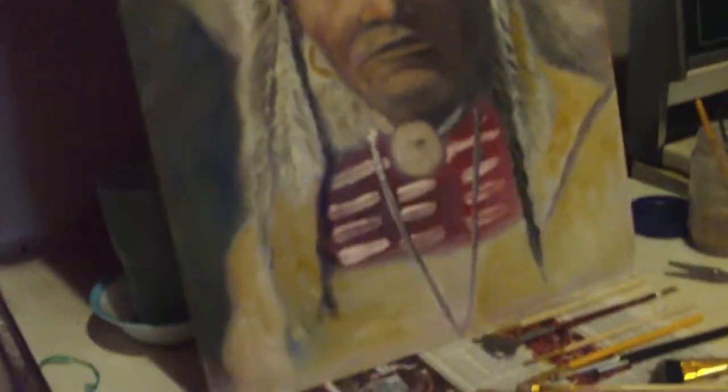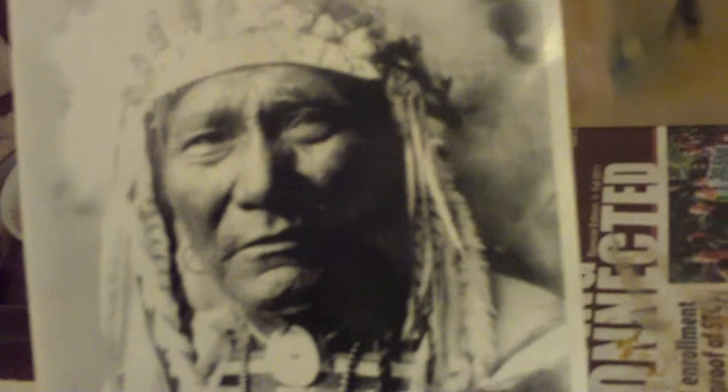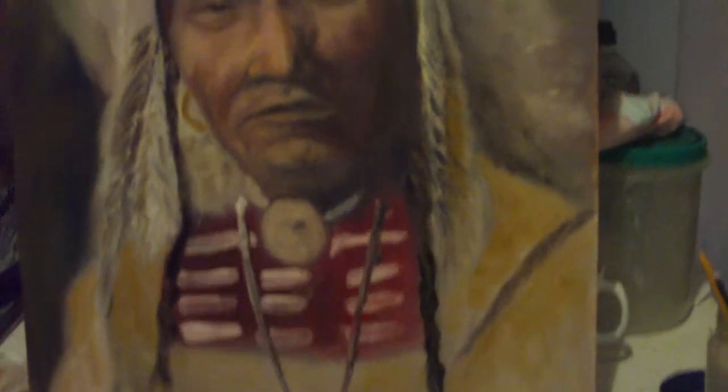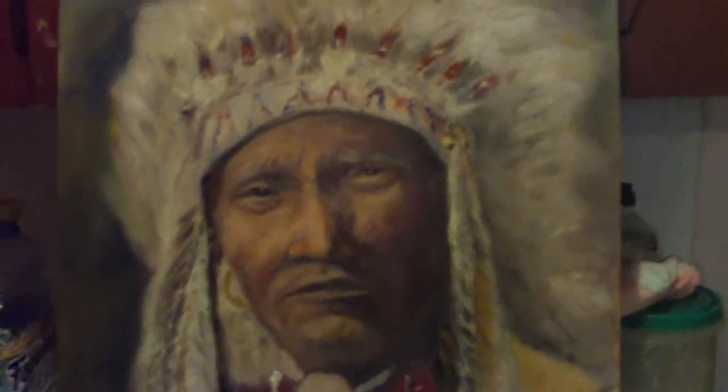Hello my friends. Welcome to Montero Wishcraft. I'm doing another painting here that I want to show my friends. Native American — one of my favorite subjects that I'm working on. This one is a Crow Chief.